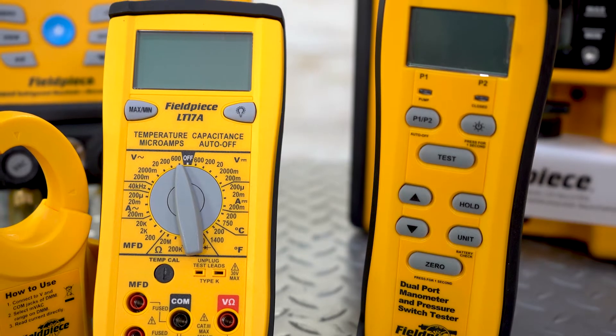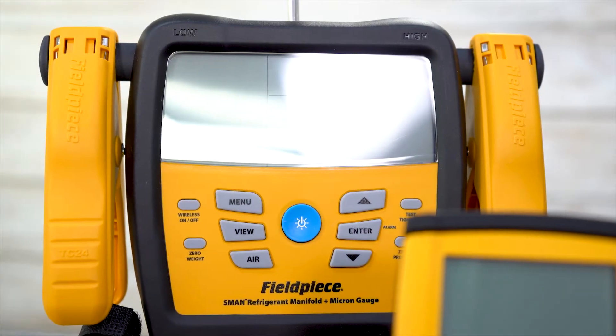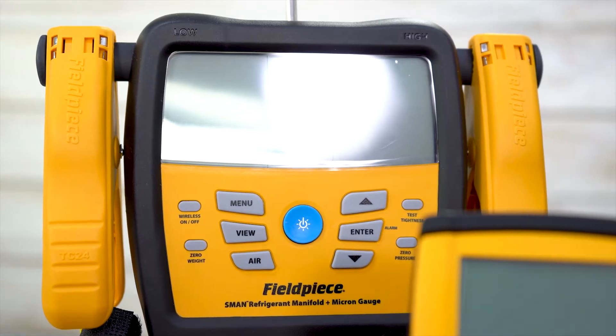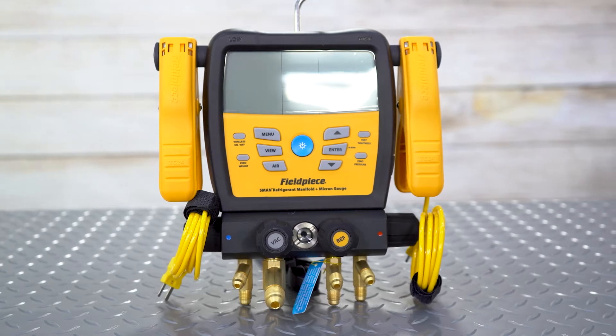The next product from Fieldpiece we wanted to look at is the SM480V. This is a wireless SMAN manifold with a micron gauge. The Fieldpiece SM480V is a testing hub at your job site.